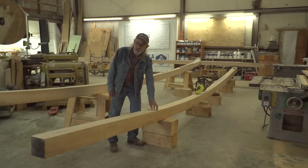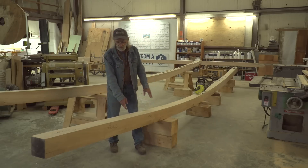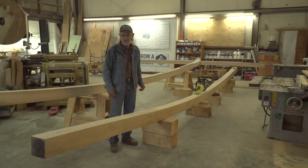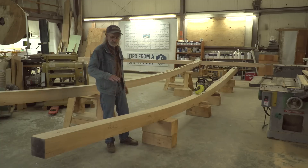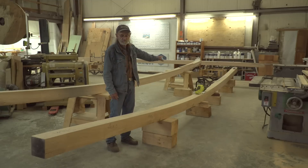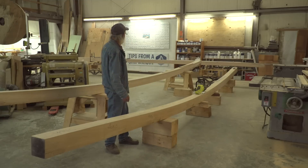These are the timbers we got in Connecticut. They were a little bit bigger than this, but some of the sides I had to cut off. I only wanted six by sixes and that's what they are — nice quarter-sawn six by sixes. The piece for the forefoot is almost flawless and all the lumber is really good.